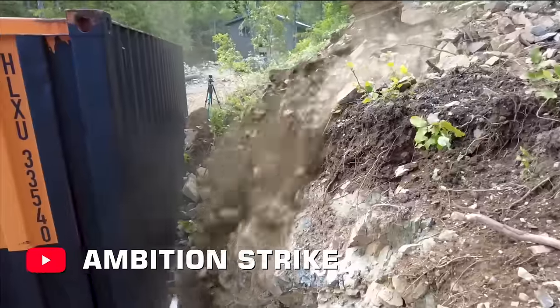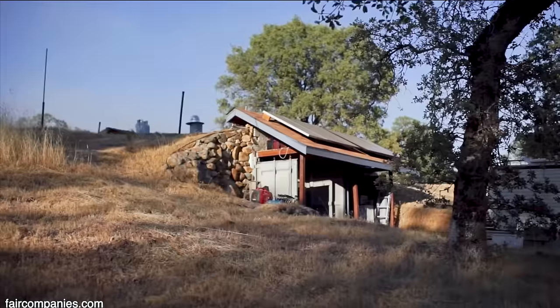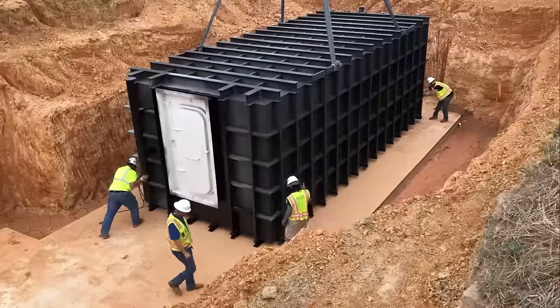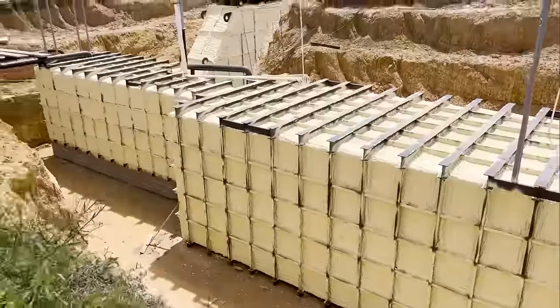I have seen quite a few people take these and put them in the side of a hill and do what's called a berm on top of it. So I've done quite a few of those. They got a mountain right there. They just carve it out, put it in, and it's a cheap way to do a bunker. This is a lot less expensive than the shelters I make, that's for sure.